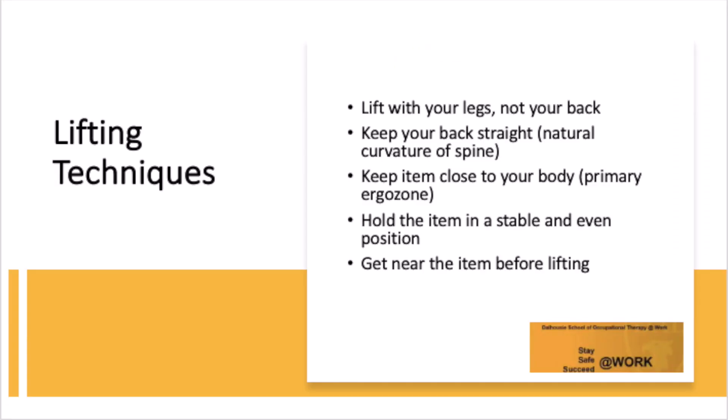So here are some tips for proper lifting. Lift with your legs, not with your back. Keep your back straight. Keep items close to your body. Hold the item in a stable and even position. Get near the item before lifting. Next we'll see a proper lift.